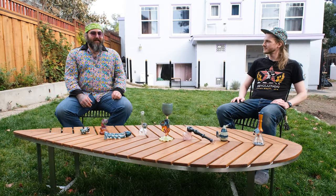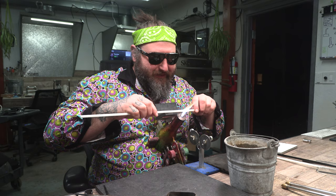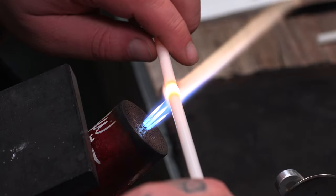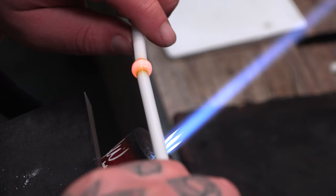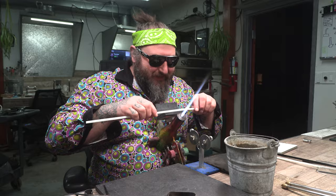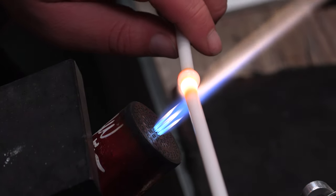Alright, so we got into the studio — it took a while because it got dark in between the time we walked from the backyard. We're going to start off by making some Marias and a Serendipity rod. This is amber purple over white — a very classic color combination. When you get it from Mountain Glass Arts it looks white on the outside, but as you work it, the color starts to come out. It has a different texture than regular white rod — more glossy — and if you look at the end, you'll see white in the center and amber purple on the outside.